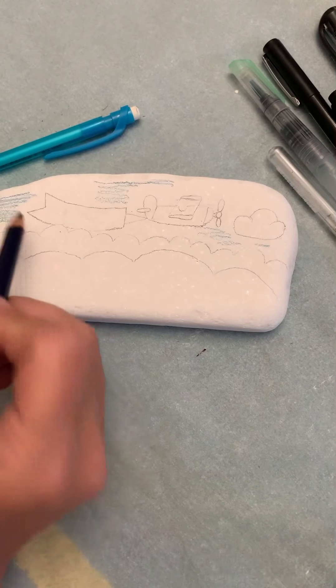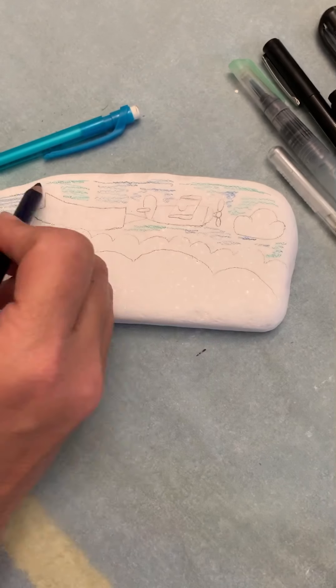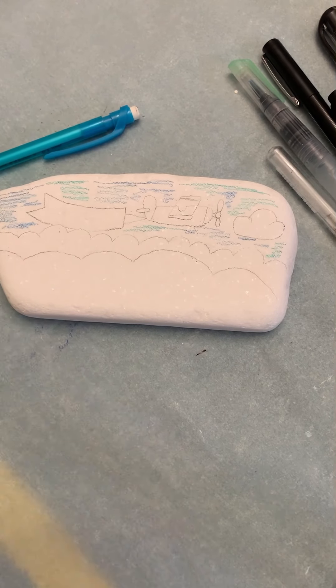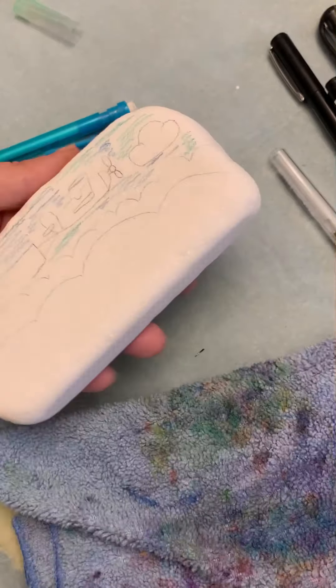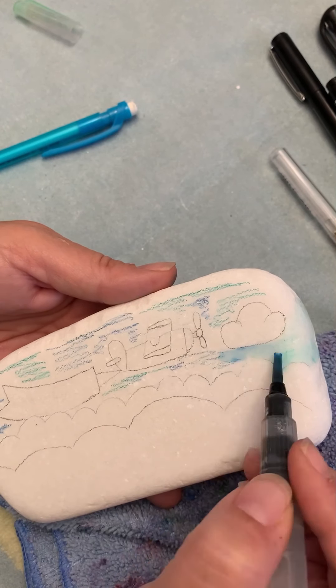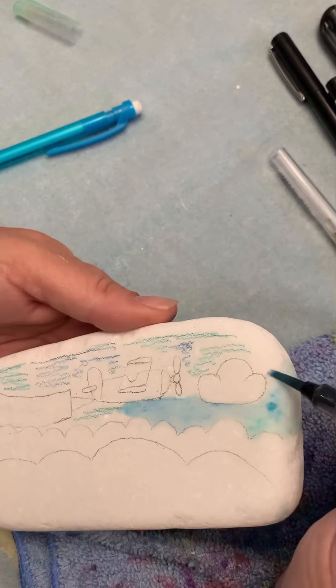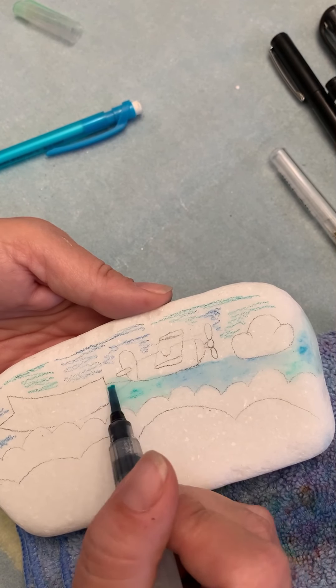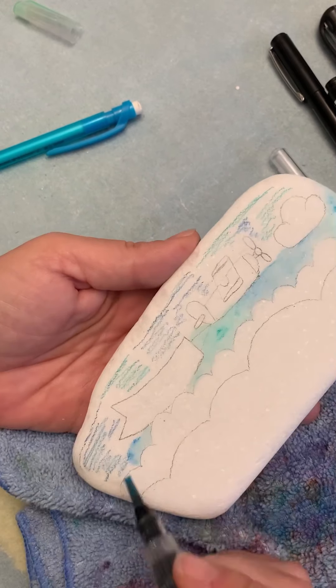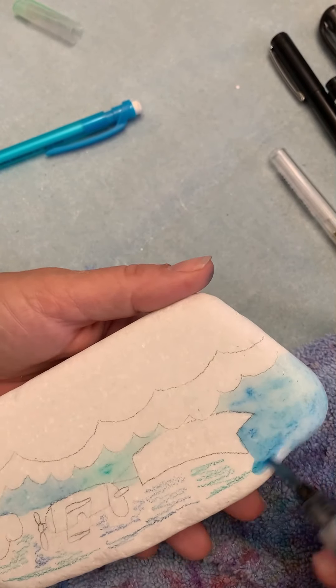I have my blue colors here. I did not prep this Santorini with anything — this is blank stone — and these are Derwent Inktense pencils. I'm using an Ohuhu water brush. All of the things I'm going to mention today you can get on Amazon. I'm doing a variety of blue colors and I'm just going to go around with my water brush and blend them together.